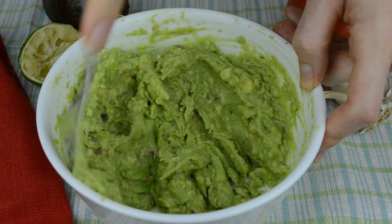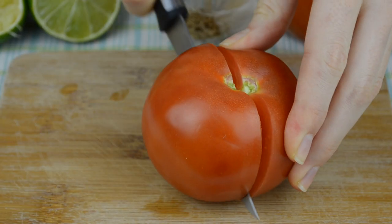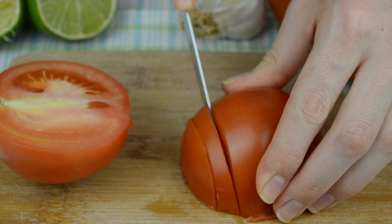Mash avocados with a fork — you can also use a potato masher, but I usually don't feel like washing it after, so a fork will do for me. Next, dice the tomato and add it to the avocados.